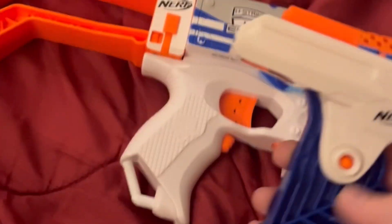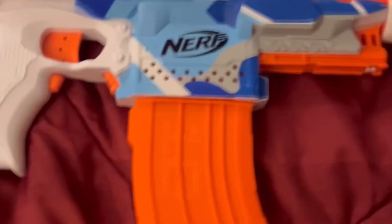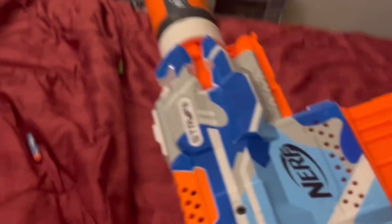When the Strife is fully built with all the attachments on, I like to take the foregrip off because it looks like a freaking AK-47 and it's super cool. That's the Battle Camo Strife.